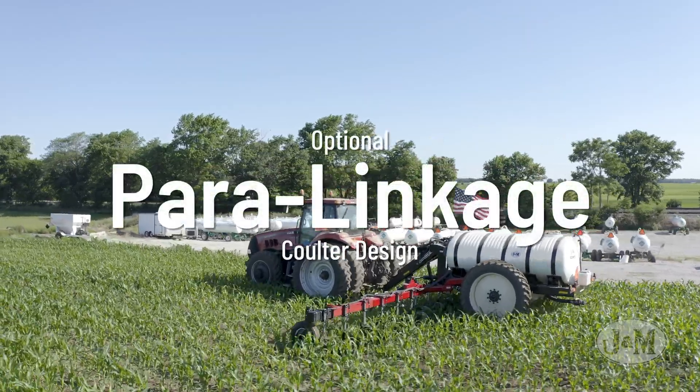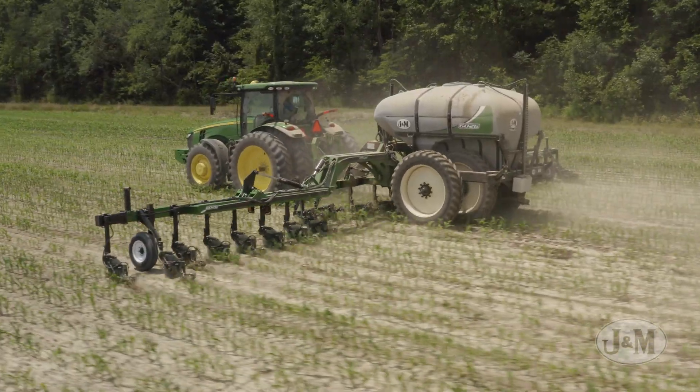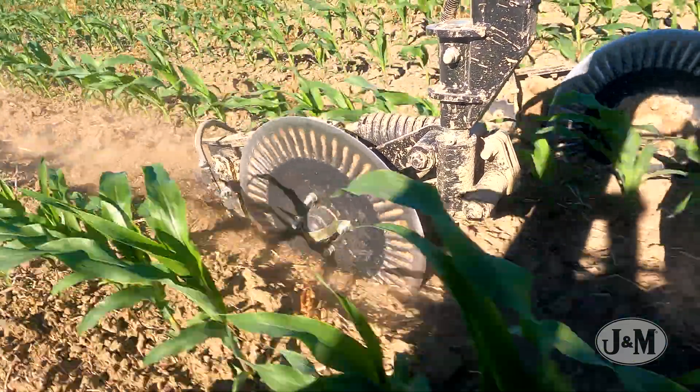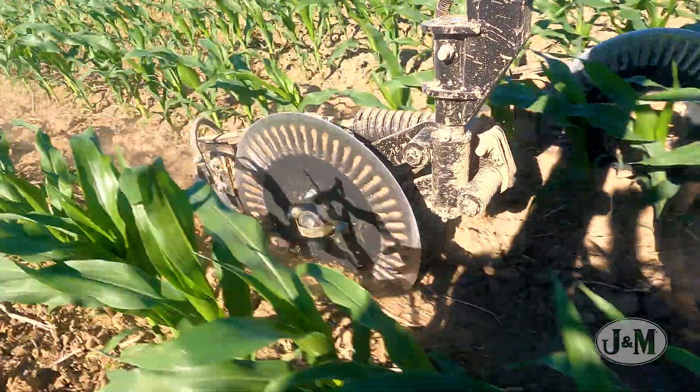J&M's parallel linkage coulters provide the most consistent nitrogen application possible, ensuring all your nitrogen is applied when and where you want it. The parallel linkage design keeps the knife at the same cutting depth in relation to the coulter over harsh soil conditions, for ultimate consistency during application.